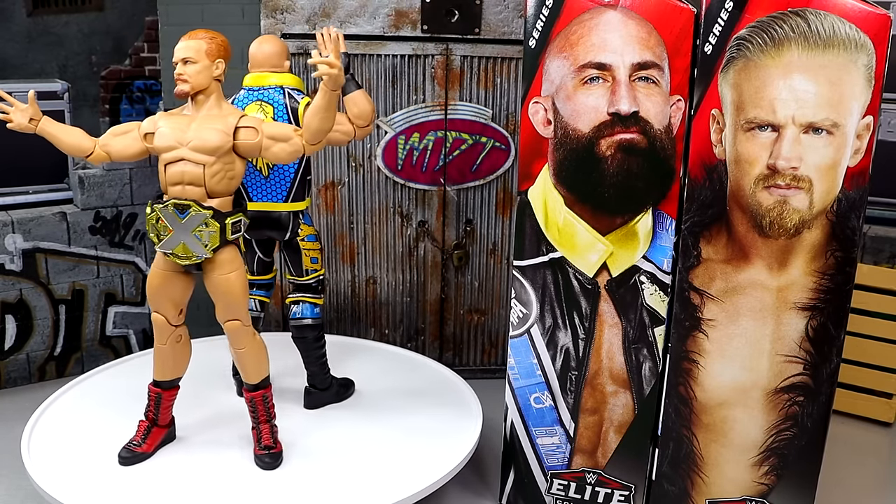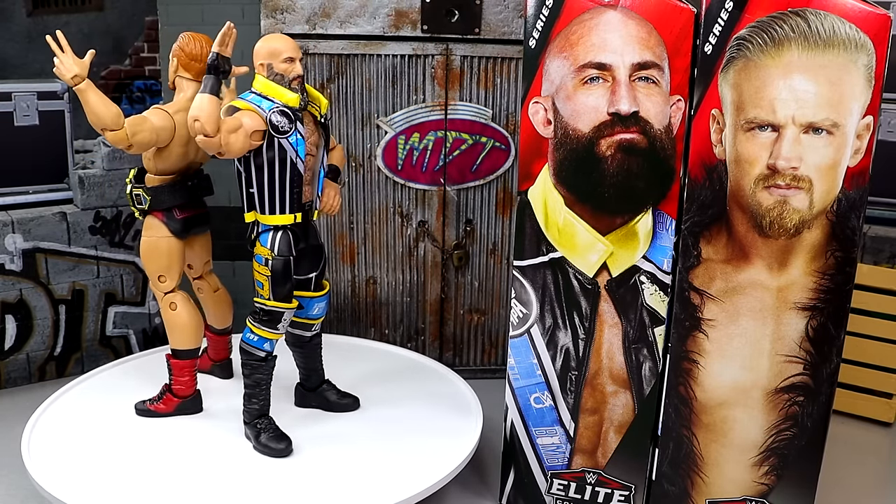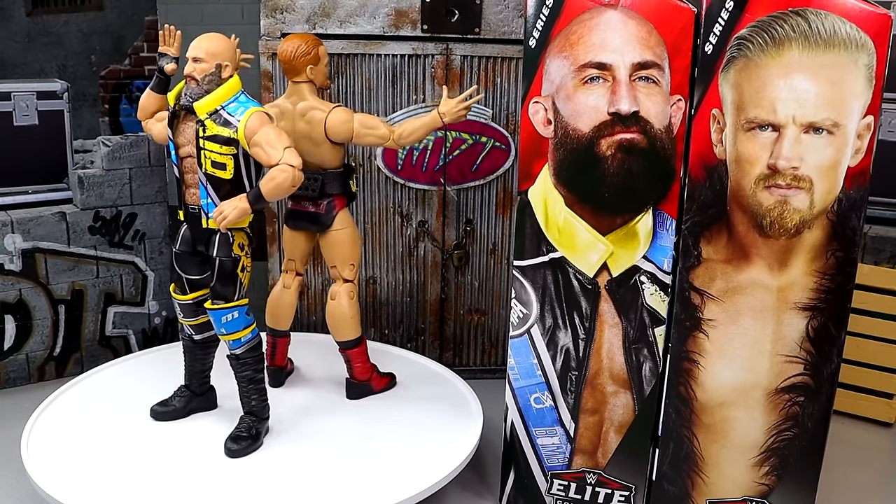I'm getting out of here — I hope you guys did enjoy. I'd love to know your thoughts on these figures down below. I'll see you guys next time. Have a blessed one, and I'll catch you guys later.